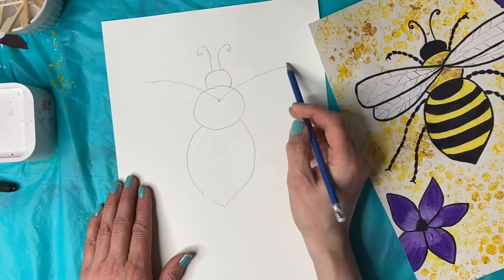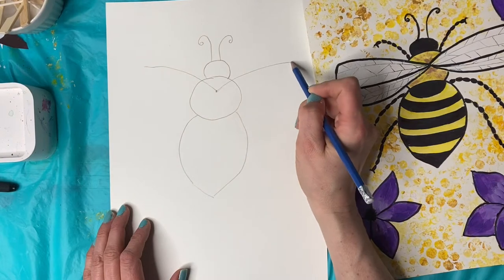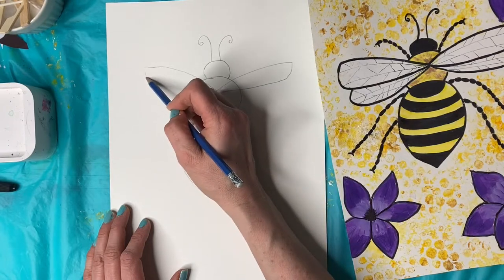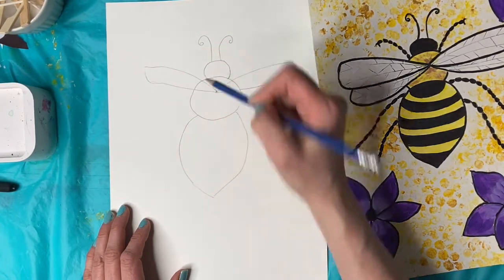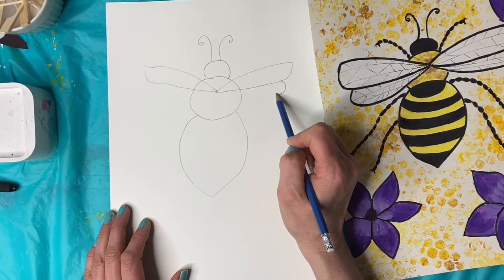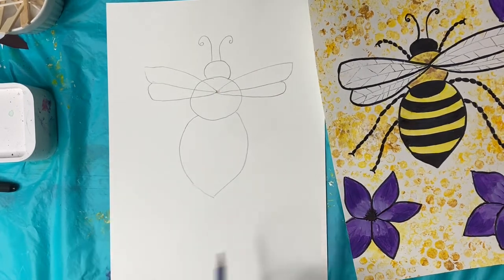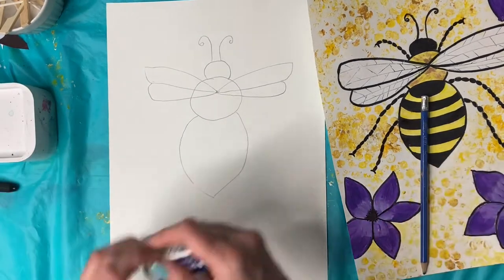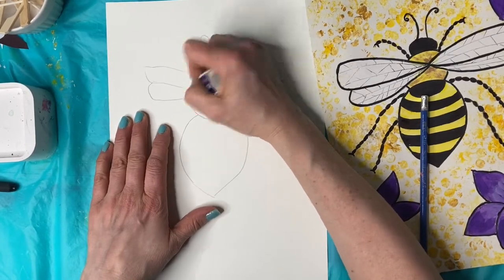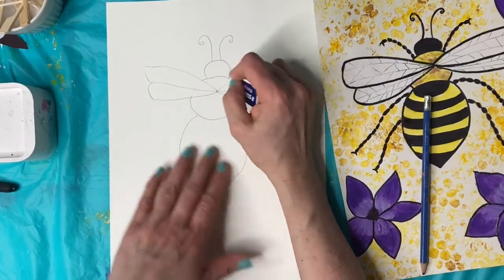Try and make them equal if you can. And then I'm going to go around, curve around and come back to here. And then they kind of have a double wing, so you can do another curve and back. And then I'm going to erase — even though the wings are kind of see-through, I'm not going to make mine see-through. It kind of looks more pretty like this. So we're just going to erase these lines that are kind of underneath.